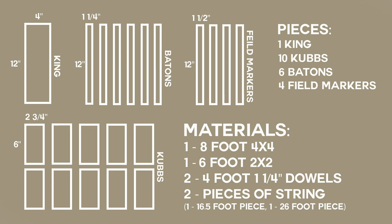The materials needed to build a Koob set are: one 8-foot 4x4, one 6-foot 2x2, two 4-foot 1-and-a-quarter-inch dowels, and two pieces of string — one 16-and-a-half-foot piece and one 26-foot piece.